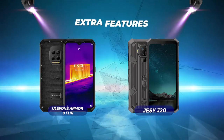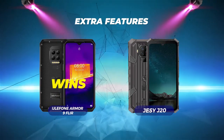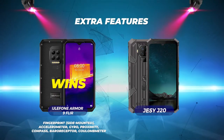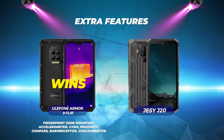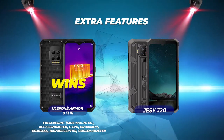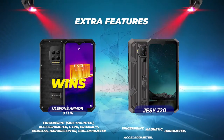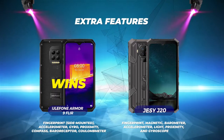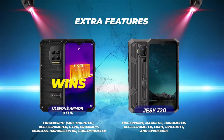Extra features: Eulophone Armor 9 FLIR wins with the most extra features, including fingerprint side-mounted, accelerometer, gyro, proximity, compass, baroreceptor, and coolameter. Jesse J20 has fingerprint, magnetic, barometer, accelerometer, light, proximity, and gyroscope.